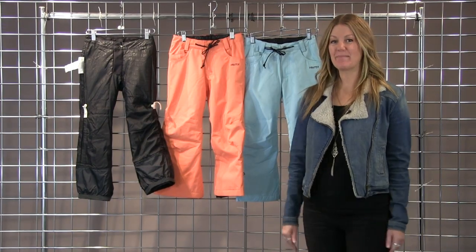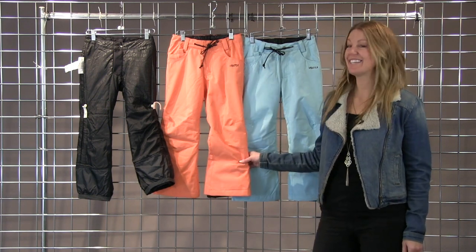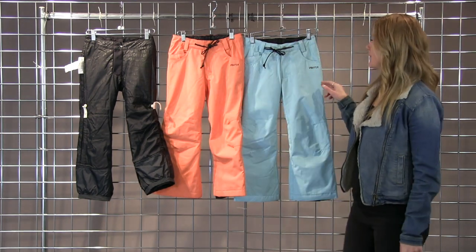Hi, welcome to WinterKids.com. I'm Misty from Nikita, here to show you our new Nikita Chiquita line. This is the Cedar pant. We have it in three different colors: black, coral, and Caribbean.